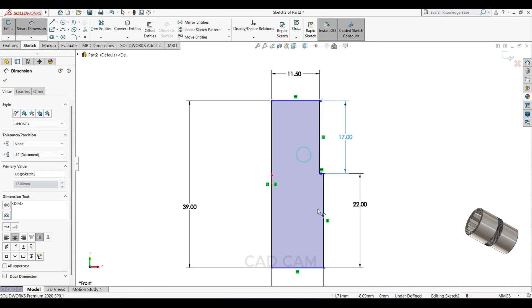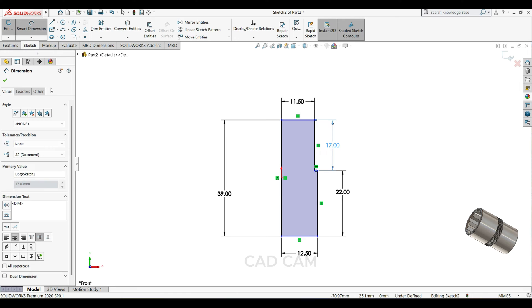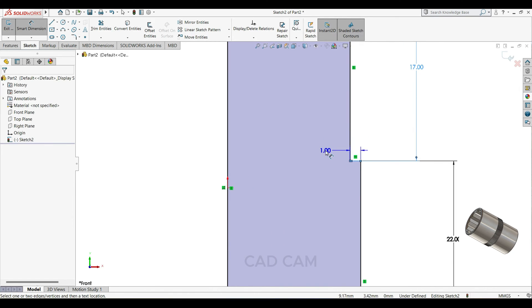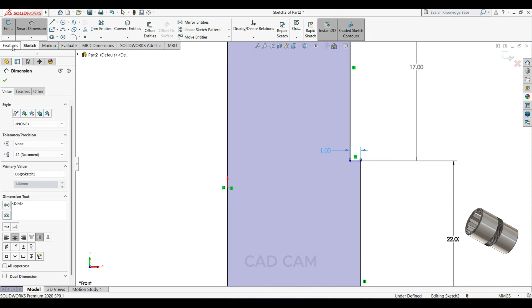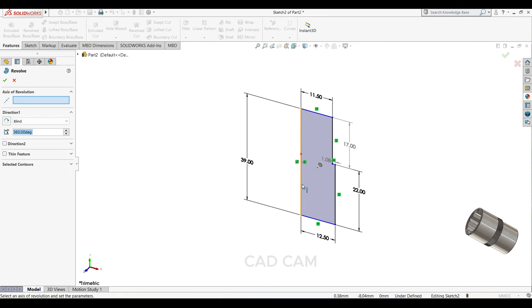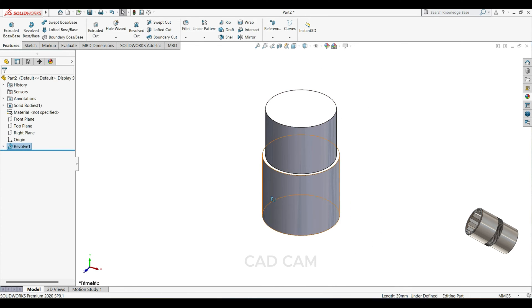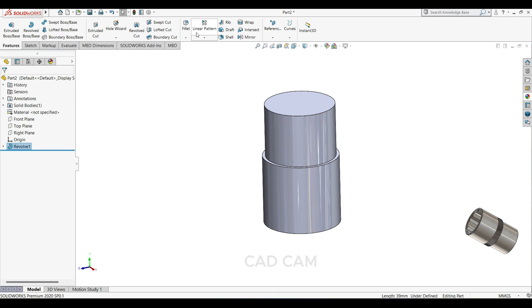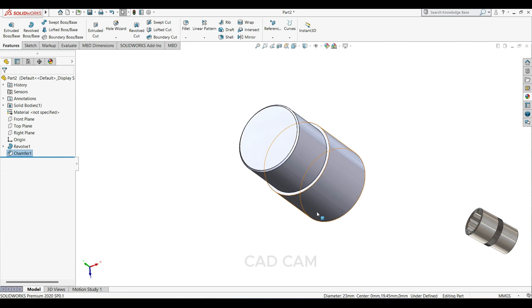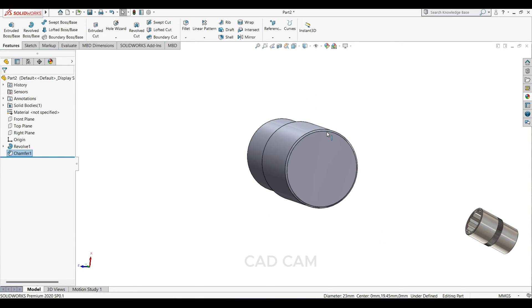This side 17mm, and this will come 1mm. Then select feature, select revolve boss base, and select this line. Now select your fillet chamfer, select this edge, 0.5, 45 degree.